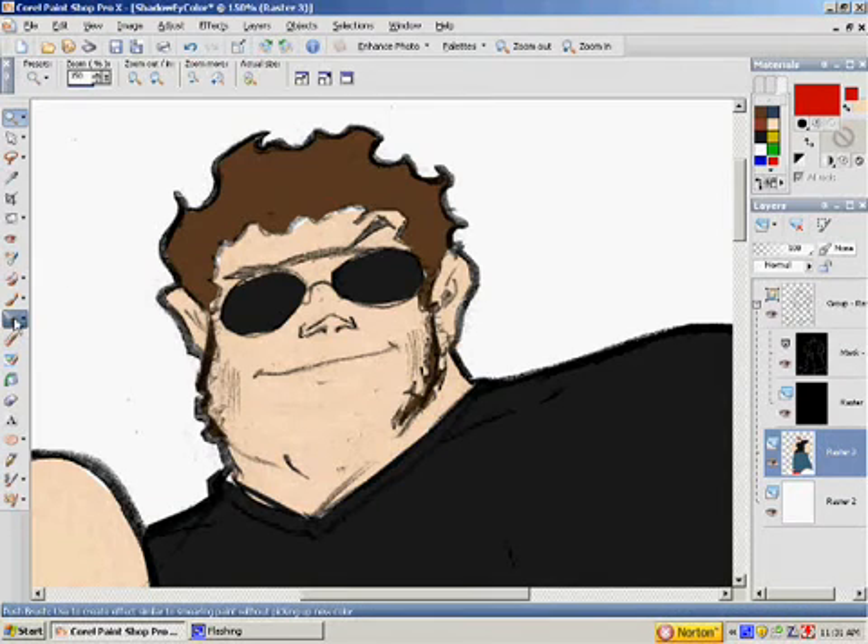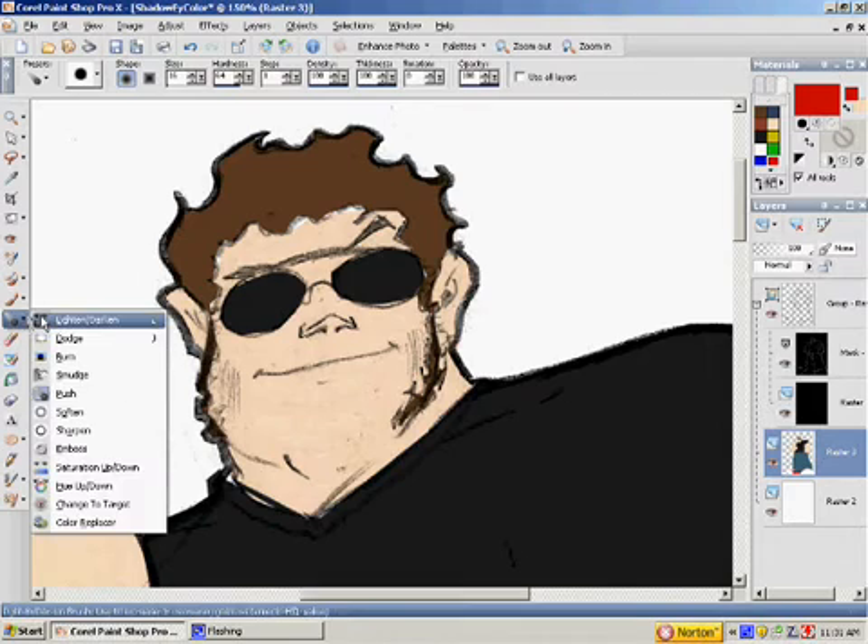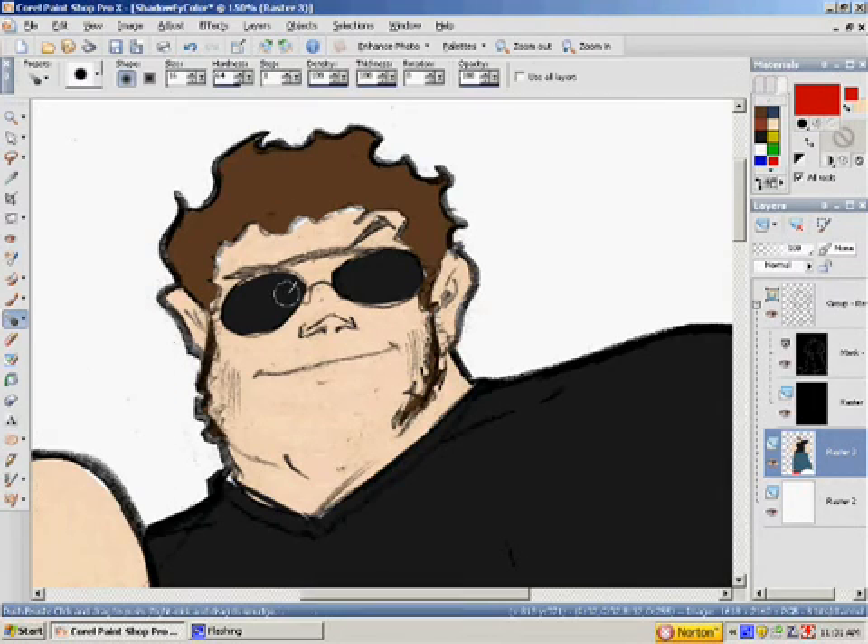What I'm going to do now is take the push brush, which is on the side. Just scroll down to the push brush and change the size of it a little bit. I'm going to push all the colors to their right spots. On the color layer, I'm just going to push it and get rid of any of the white, get rid of any of the color bleeding where the color is in the wrong spot.